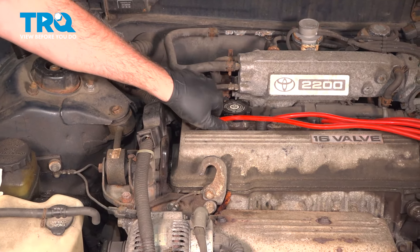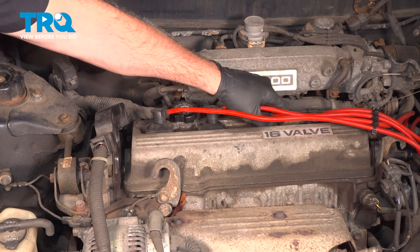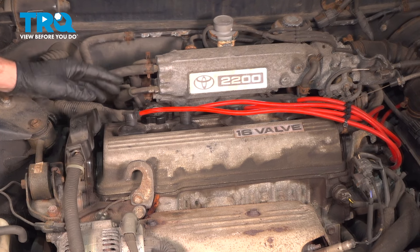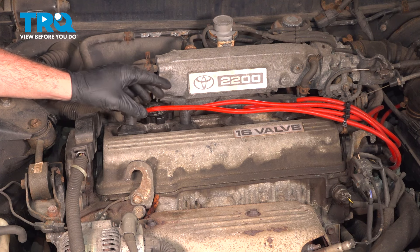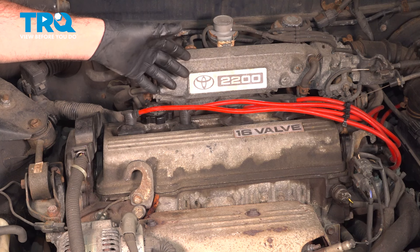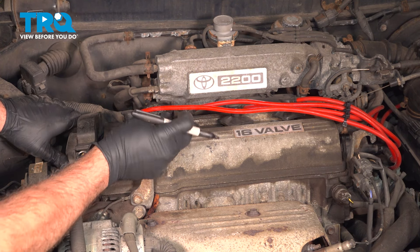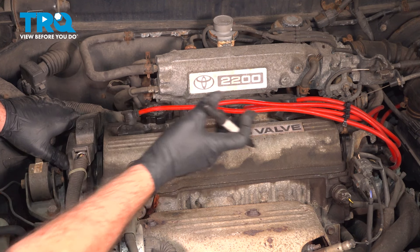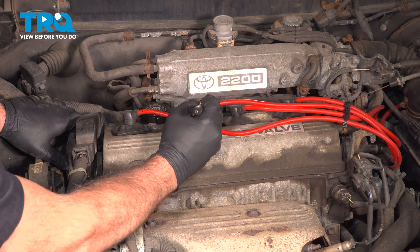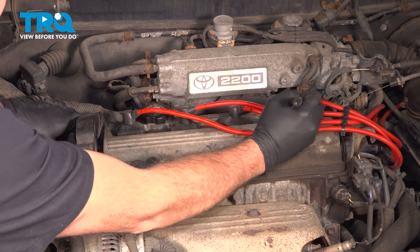Once we have the harness off to the side, we can go ahead and grab our ignition wires. I'm going to just pop these up — we're not going to remove them yet. Before we remove these, you want to make sure that when we go to reinstall them, they all go back to the same cylinder, otherwise you're going to end up with a misfire issue and a drivability problem. You can use a piece of tape and write the cylinder number, or I'm just going to use a Sharpie marker and put a little one, two, three, and four on them.